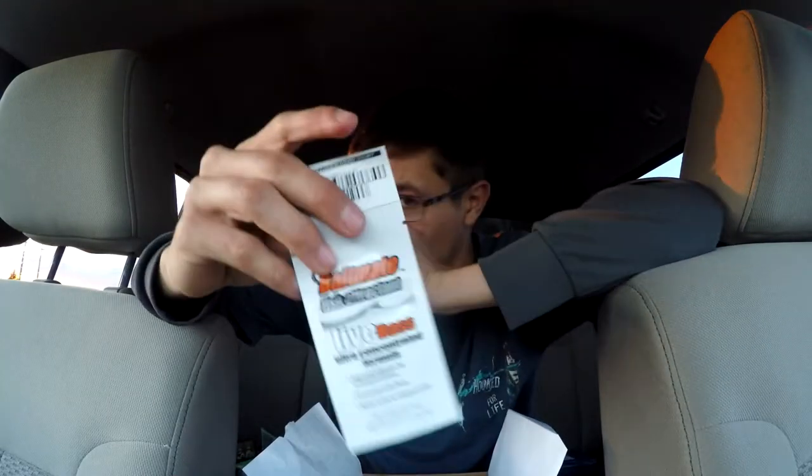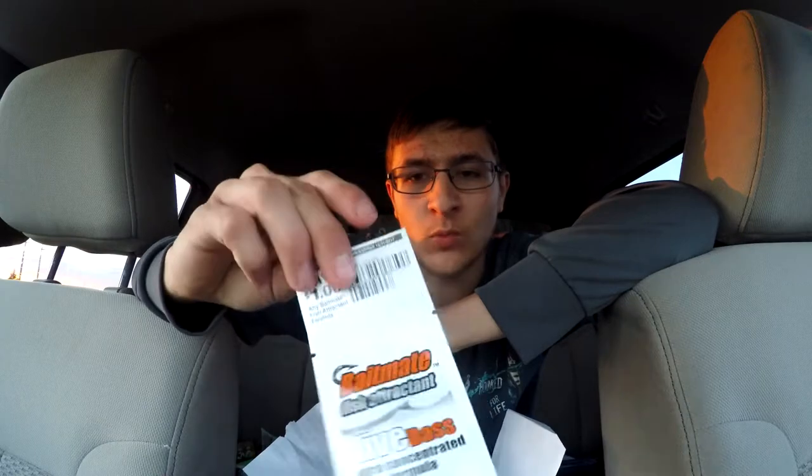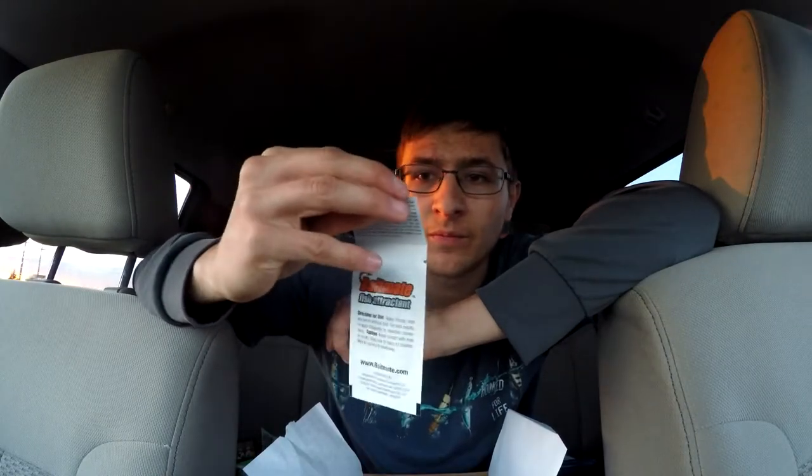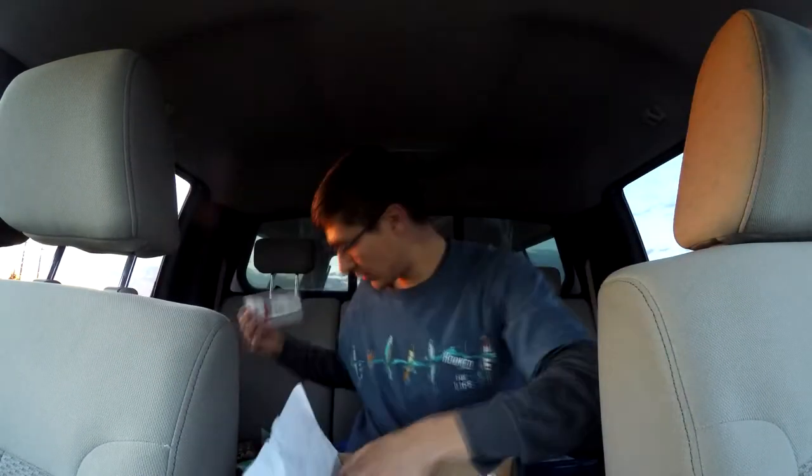Last but not least, we get a Bait Mate live bass fish attractant — I already got one of these before. You also get a coupon for one dollar off Bait Mate, expires December 31, 2017, so I'll use that sometime this year.